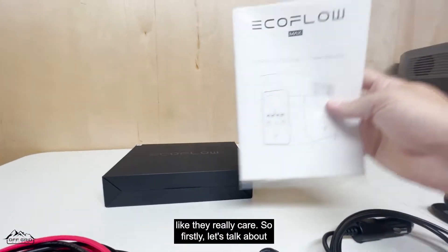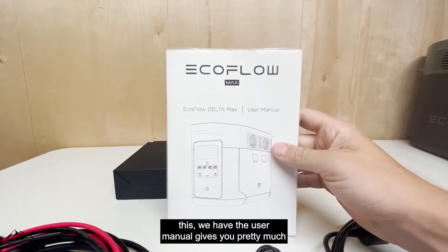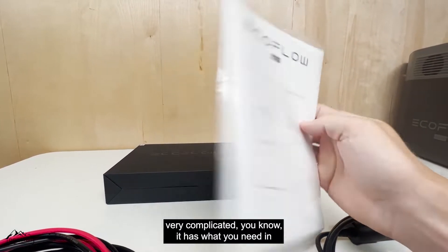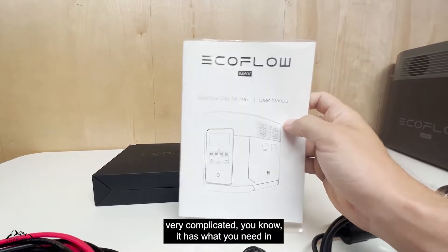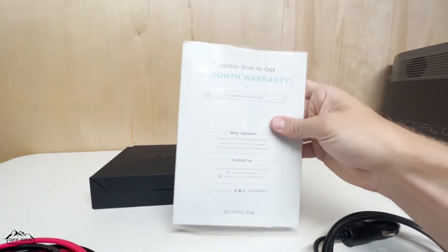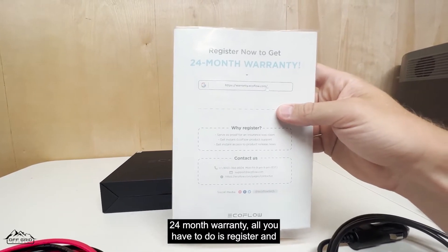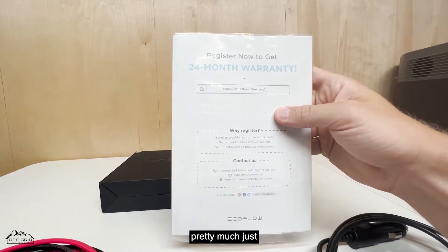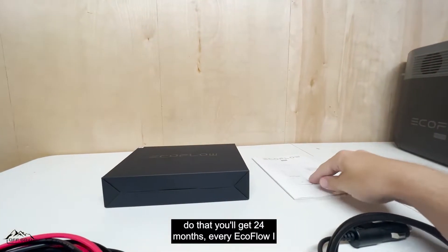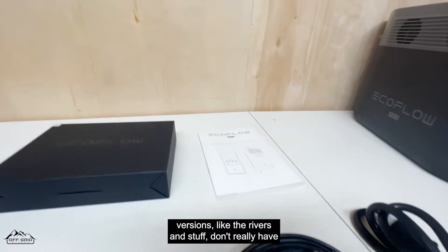First, we have the user manual — it gives you pretty much everything you need to know, although the unit isn't very complicated. It also comes with a 24-month warranty; all you have to do is register and you'll get those 24 months. Every EcoFlow I believe comes with it, though I can't speak for the lower versions like the Rivers.